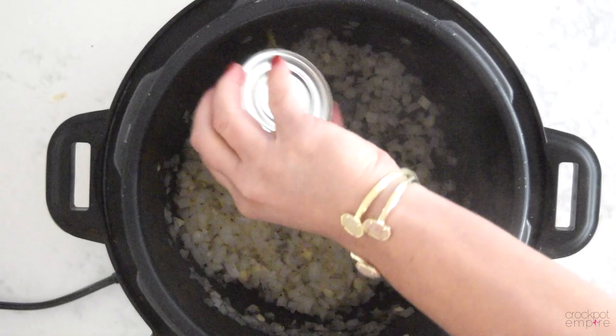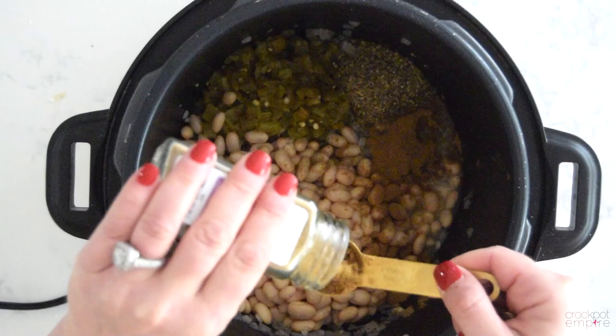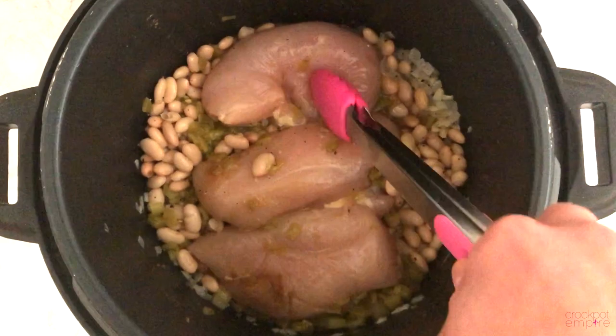We're going to add two cans of chopped green chilies, two cans of great northern beans that have been rinsed and drained, one teaspoon of dried oregano, and two teaspoons of ground cumin. And to kick the heat up a little bit, I decided to add in one small can of diced jalapeños — this is purely optional though.